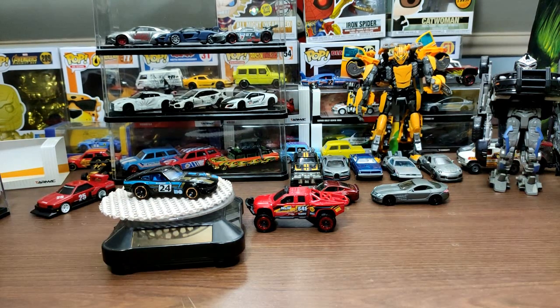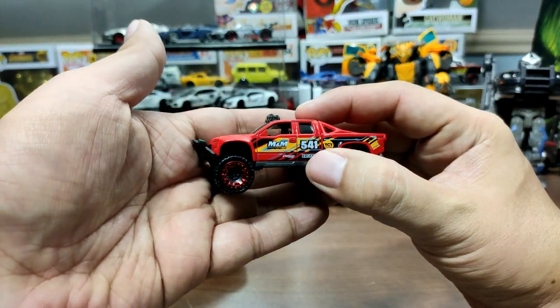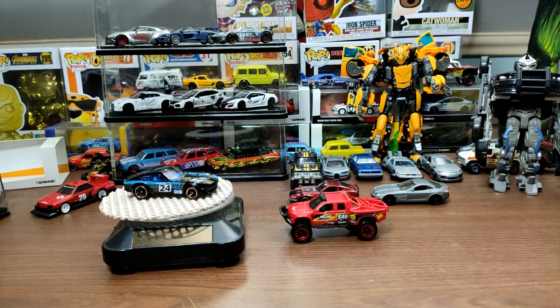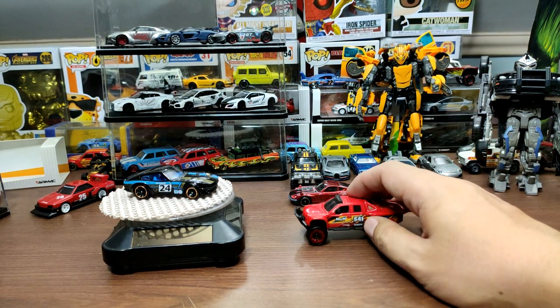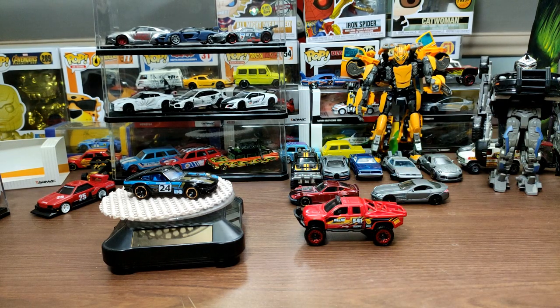That is all for our quick Hot Wheels throwback review of the Hot Wheels Sand Blaster. I hope you enjoyed this one — if you did, please smash the like button and subscribe if you haven't yet. Comment below your thoughts on this gorgeous truck, stay safe, and enjoy the rest of the day. Bye!